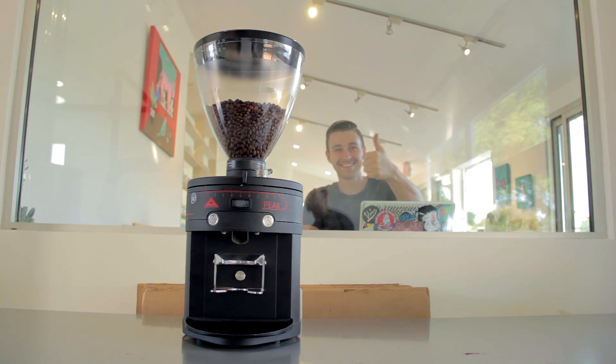Alright y'all, just got off shift at the shop. We're running three Peak grinders from Mahlkonig and I need to calibrate one, so I figured I'll show y'all how to do it. Super easy and all you need is a little flathead screwdriver.